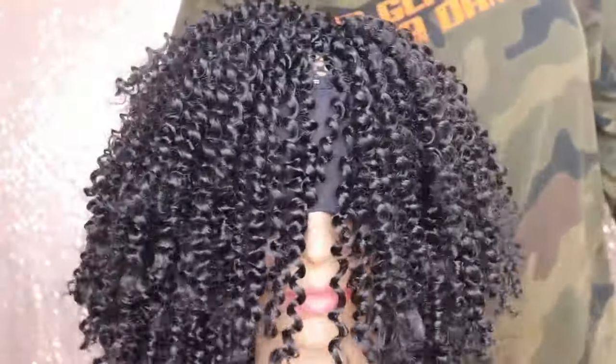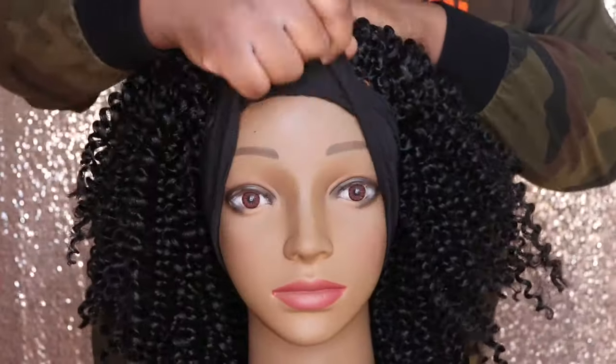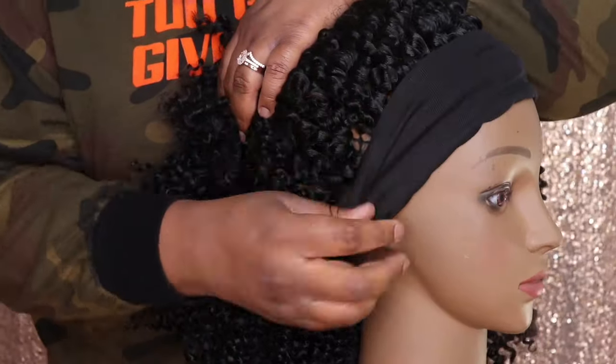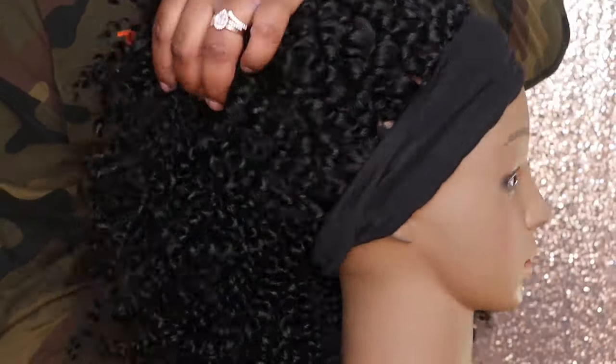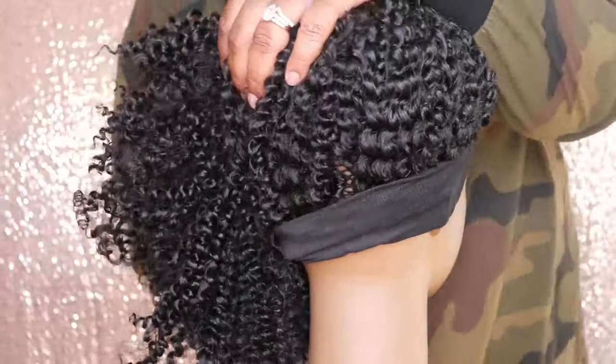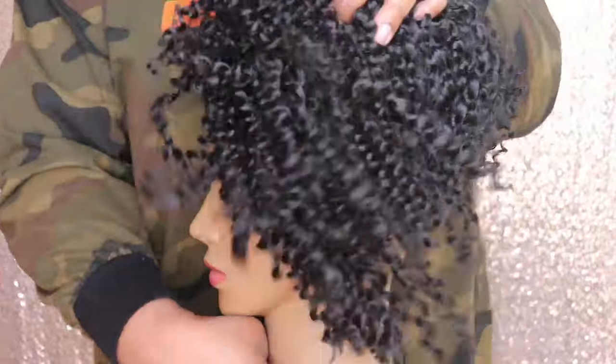This is what the wig is looking like once I've completely installed and filled in this entire wig. I did have about a pack, maybe about a pack and a half of hair left over, so I did not use all of the hair. Now I'm just showing you guys what the headband is looking like once I went ahead and flipped it up over the edges of this cap.